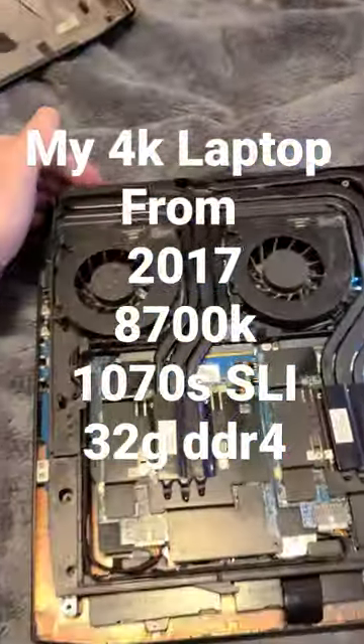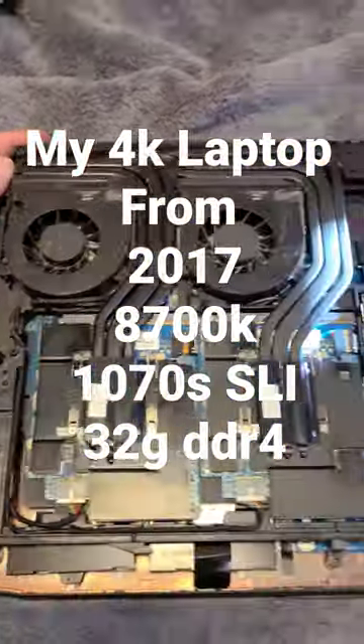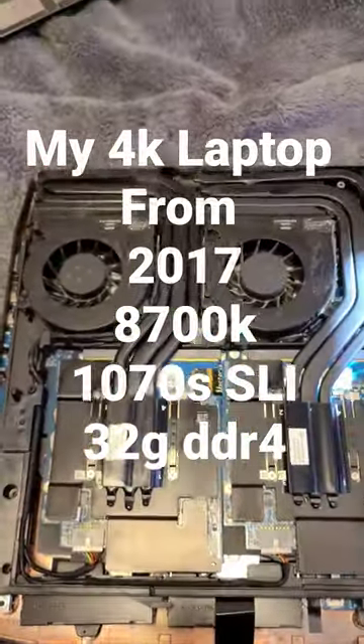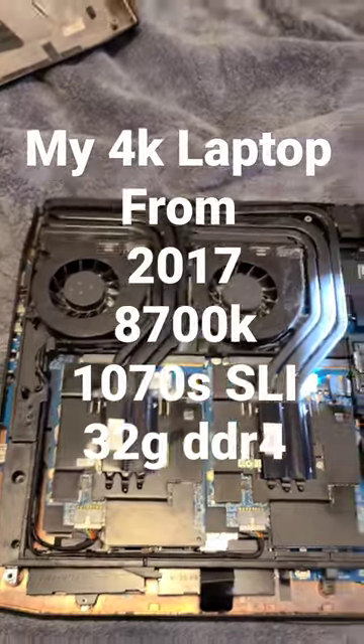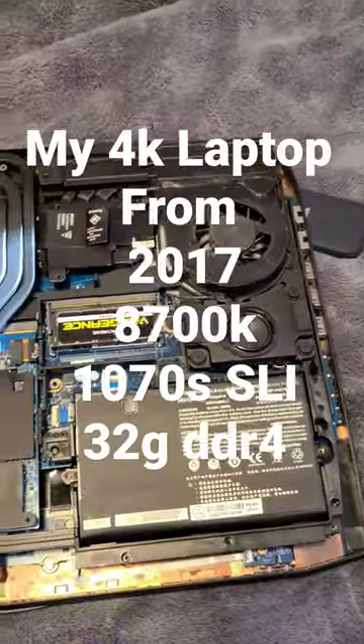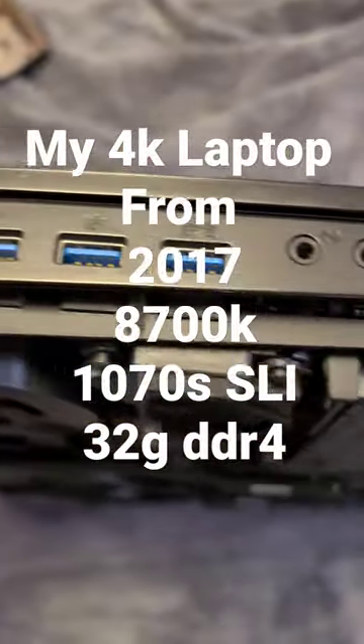Turn her over so you can see the backside. Look at those two SLI cards right there. Everybody who doesn't have two cards is probably wondering why I have SLI. There are the other two RAM slots, and this is where it cools the 8700k.